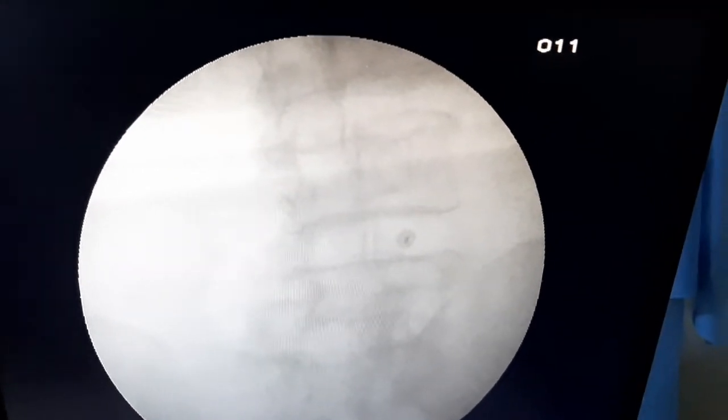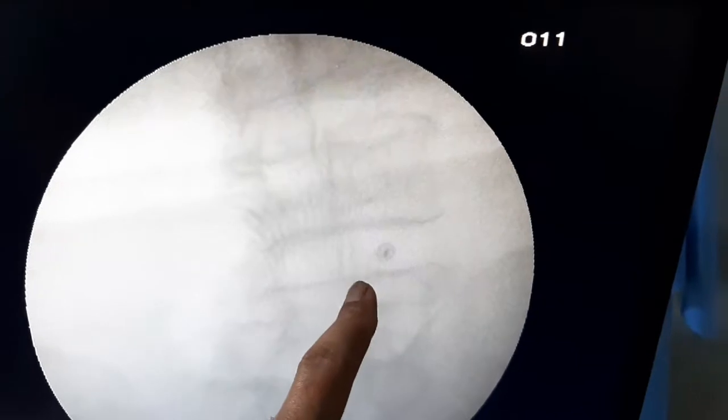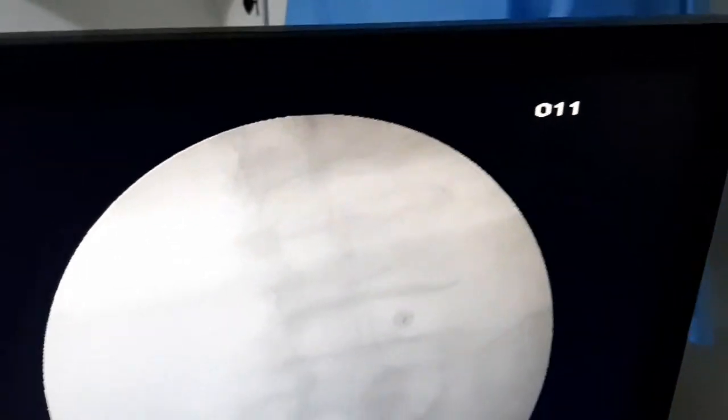I started the procedure. I am going to proceed with the intra-discal needle. You are seeing the intra-discal needle. This is the AP view — you are seeing the needle in the center of the disc.